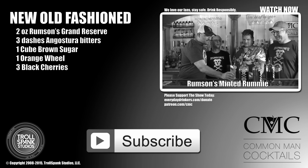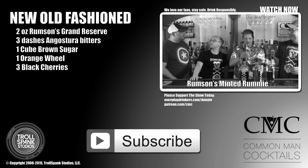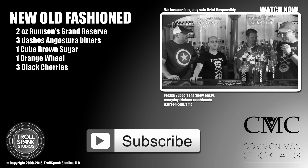So there you go — that is a cherry old-fashioned using Rumson's Grand Reserve with fresh black cherries. I think it's much better than using a Luxardo in here. Maybe I'll have to set the episode to black and white with some old-timey music on the back — and it is a classic drink. So we're done here. Thanks for watching. Subscribe to the show — we're teaching you how to drink. It's delicious.